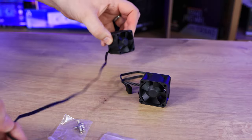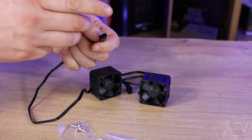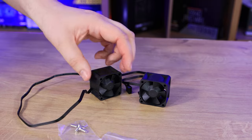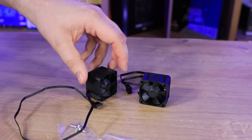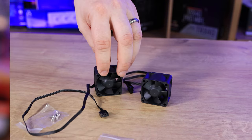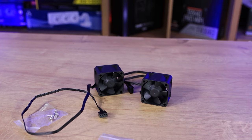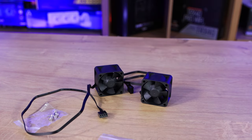Both come with PWM cables. They're not daisy-chainable, so it's basically a single cable which is 40cm long. These things can be used for multiple different purposes — anything with a 4-pin PWM connector on it.